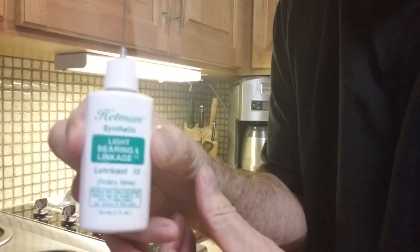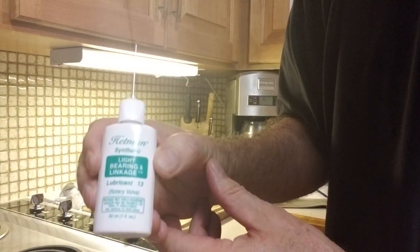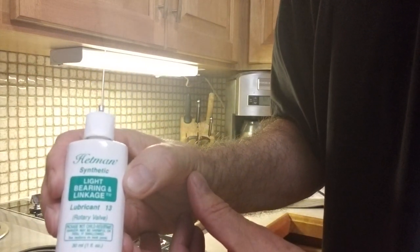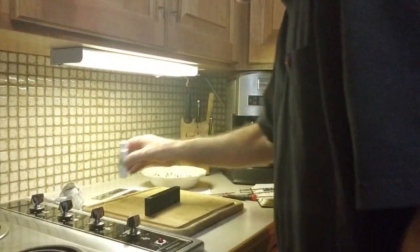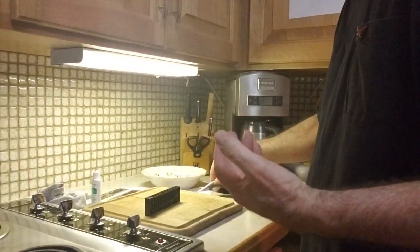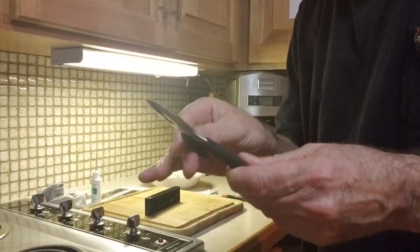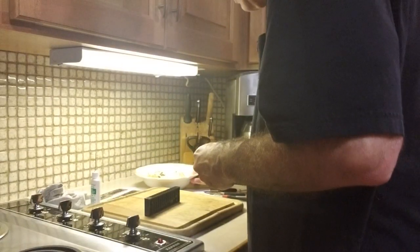This is the slide oil I use — it's Hetman's Light Bearing Linkage Lubricant 13. It's one of the finest synthetic oils used for parts on saxophones that articulate and move. I also have a little rag, my screwdrivers, and my little set of needle pliers. I have all my parts in a dish so they don't get lost.